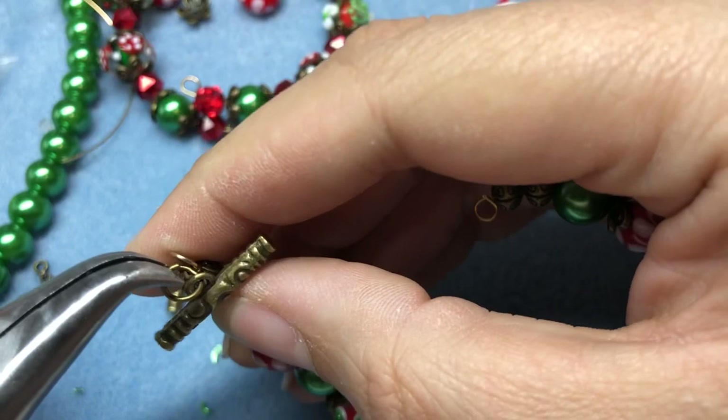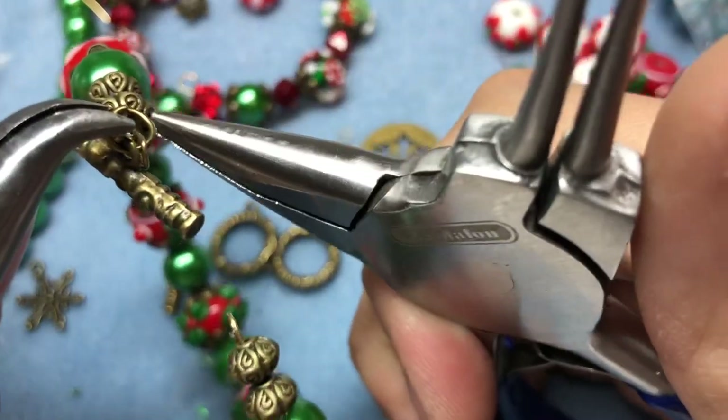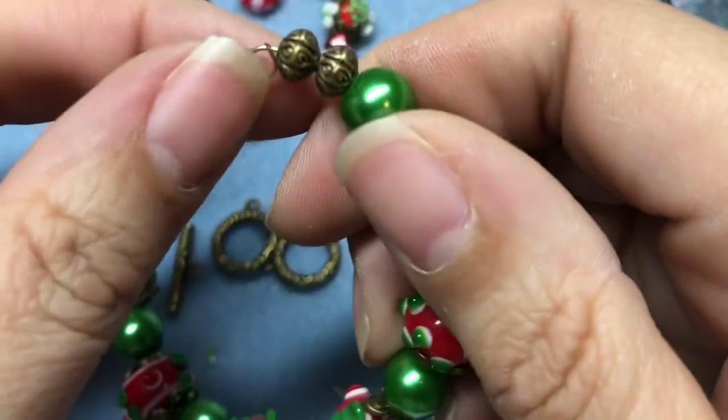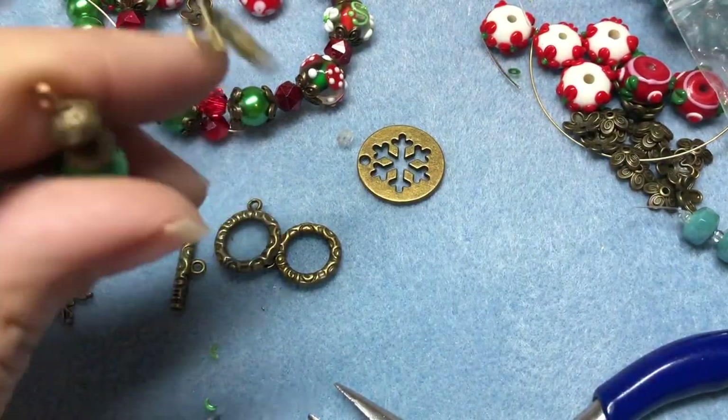I'm noticing in my haste I did not trim one of these very well right here. I don't want to get stabbed, so I'll just trim that a little bit more. It's going to be a bit difficult because memory wire cutters are so clunky.